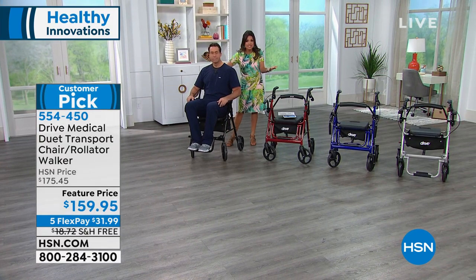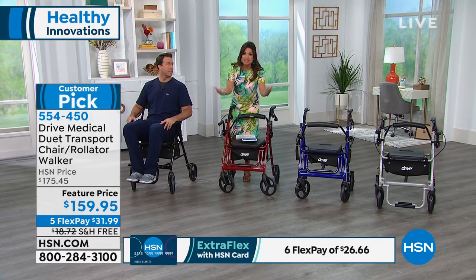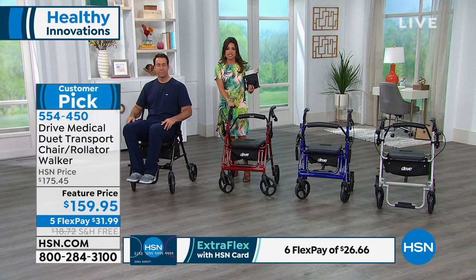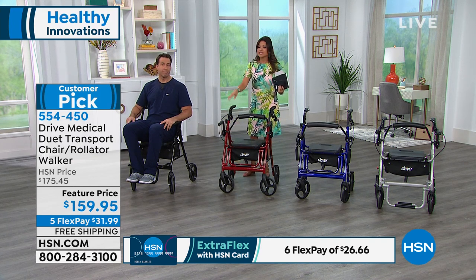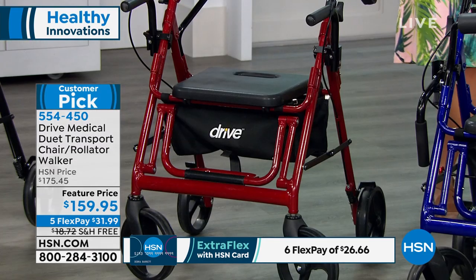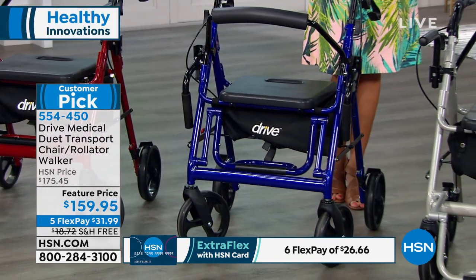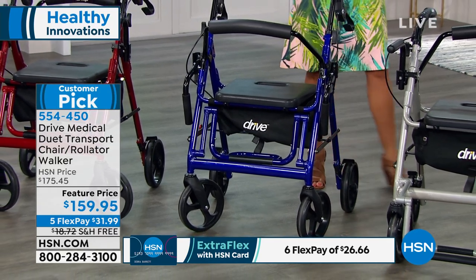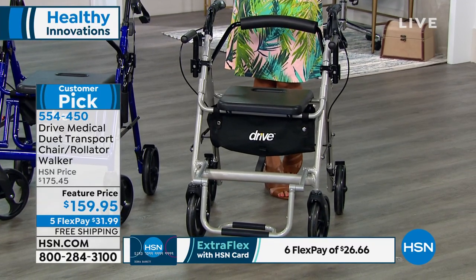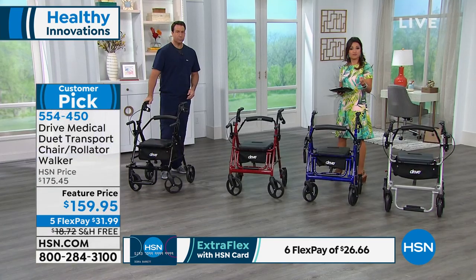It's the freedom you get, the confidence, with the quality of a brand like Drive Medical and a limited lifetime warranty. The colors are just an added bonus — a fun way to express yourself. We've been using the black, we also have the great burgundy with about 50 left, a beautiful blue with about 150, and the silver. No matter what color you're choosing, you're going to get this at a feature price point — we've taken $15 off, so it's $159.95.